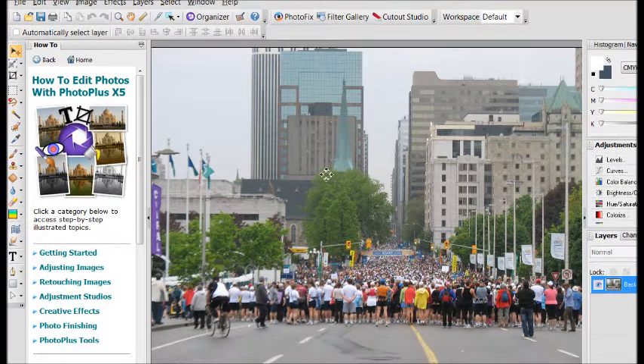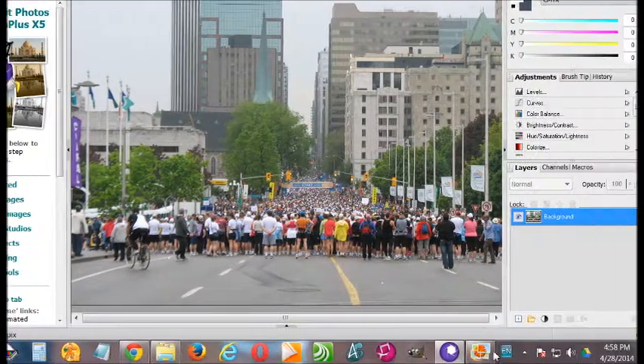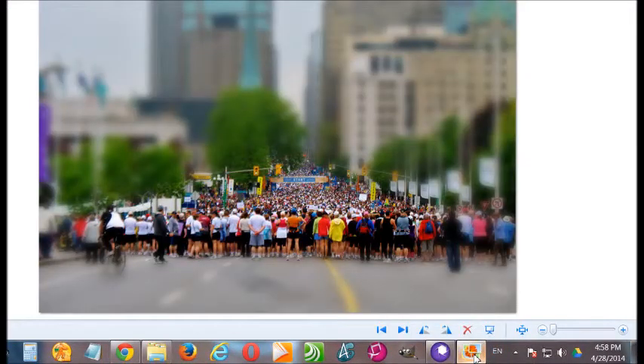Without further ado, this is my original picture already imported into PhotoPlus X5. As you can see, it's a bland, gray day and the colors are faded. And here's the after — the colors have been enhanced significantly. I think that part looks better.